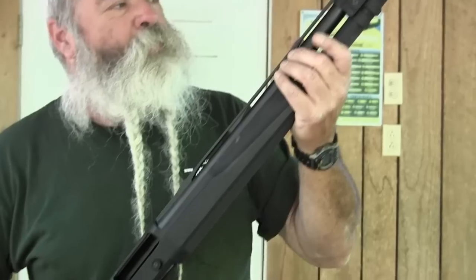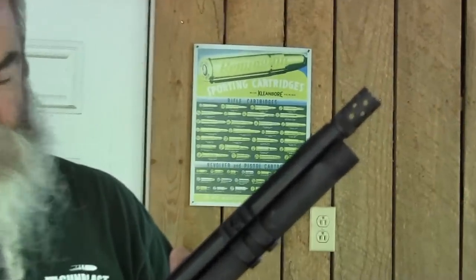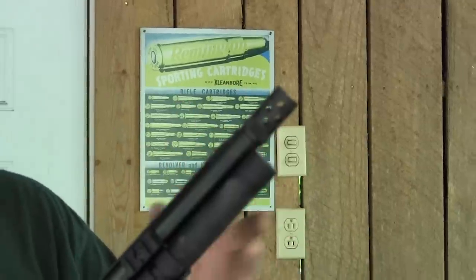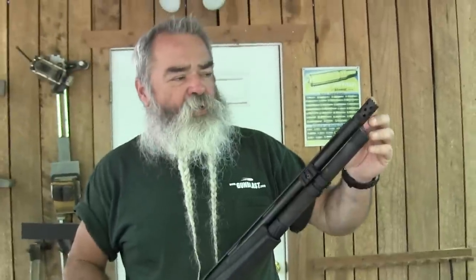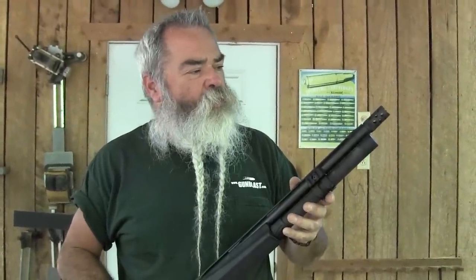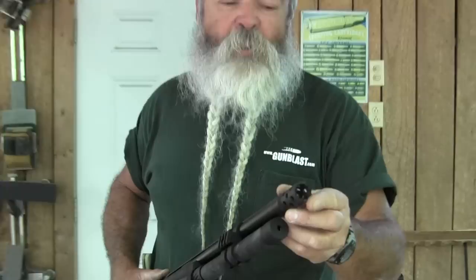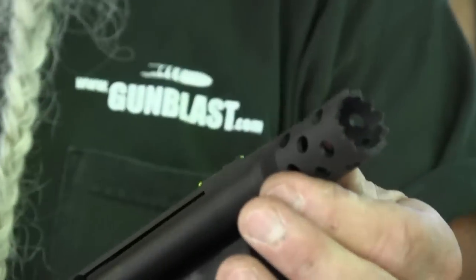It's got some features that make it a really good tactical shotgun. First, it has a 22-inch barrel and comes with screw-in chokes — an improved cylinder choke tube and also a breaching choke tube that's vented. You can put it right up against a door hinge if you want to and blow the hinge or lock off. It serves as a standoff device for that purpose.